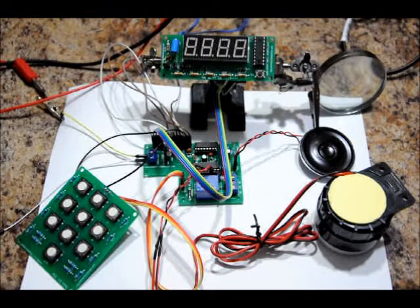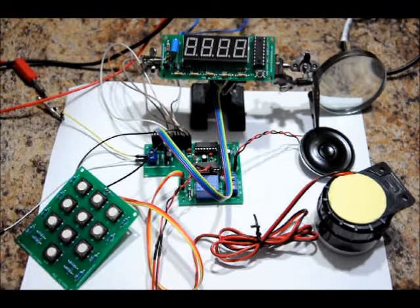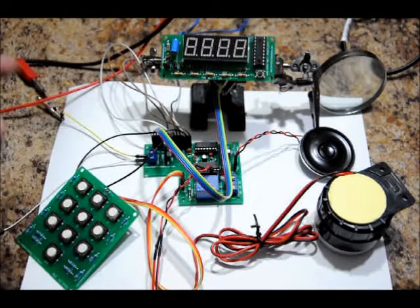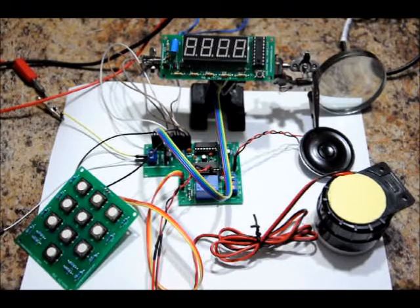I'm going to power it up and walk you through the operation. We're going to check out a few different modes of operation, and then I'm going to show you how to hook it all up. It'll come all hooked up, but sometimes things get disconnected in transit, so I'm just going to go through a hookup section. Let's power it up.